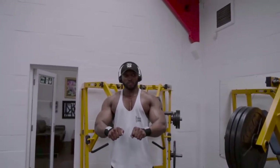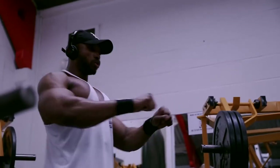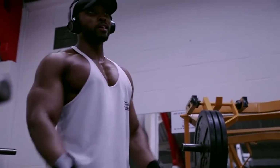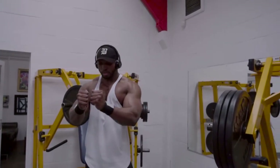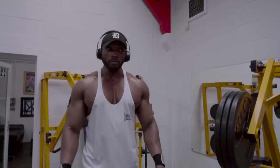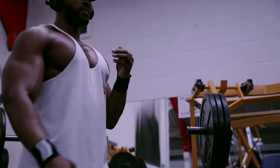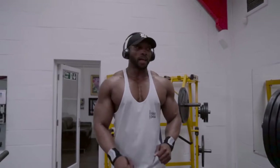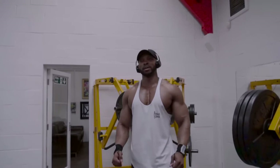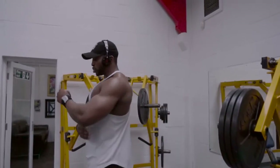Pause at the top of the movement for about one to two seconds, then back. Supersetting with seated machine flies — again, pause, contracting, and relax. Like I said with chest, you always need to make sure you're contracting the muscle, not just going through the motion. That is really, really important if you're trying to build, especially in the chest, because the shoulders seem easy to take over, and your triceps.